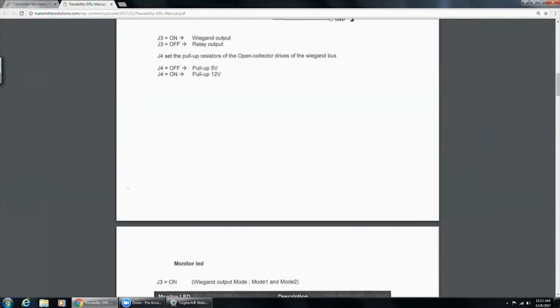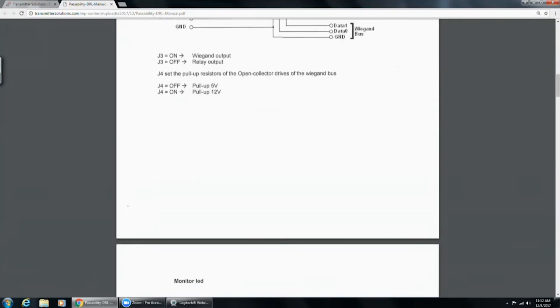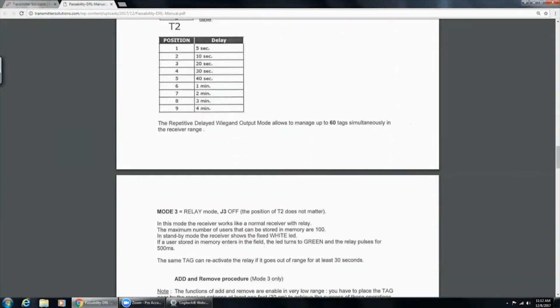T2 is an adjustment for the delay. When I approach the door and it triggers the receiver, I can set the delay time so it does not read that tag again for a set amount of time. We don't want the door to continually unlock if someone's just standing there. Position one is a five-second delay; it goes all the way up to four minutes. We were setting ours to position five, which is forty seconds, and that gave us just about as much time as we'd need.